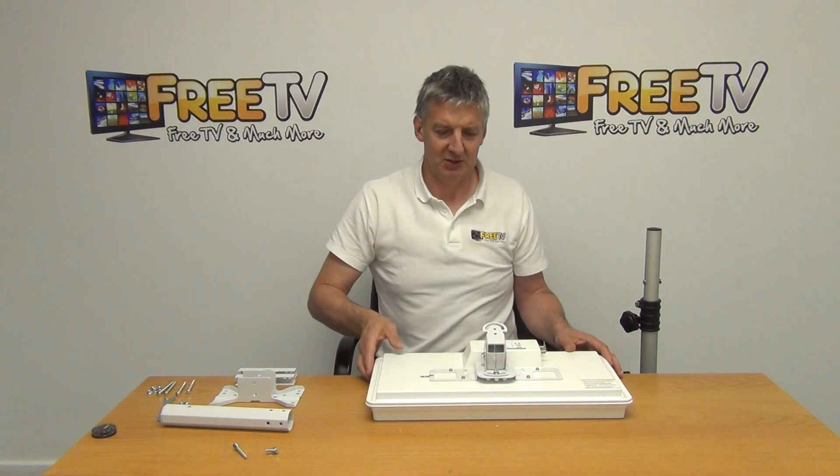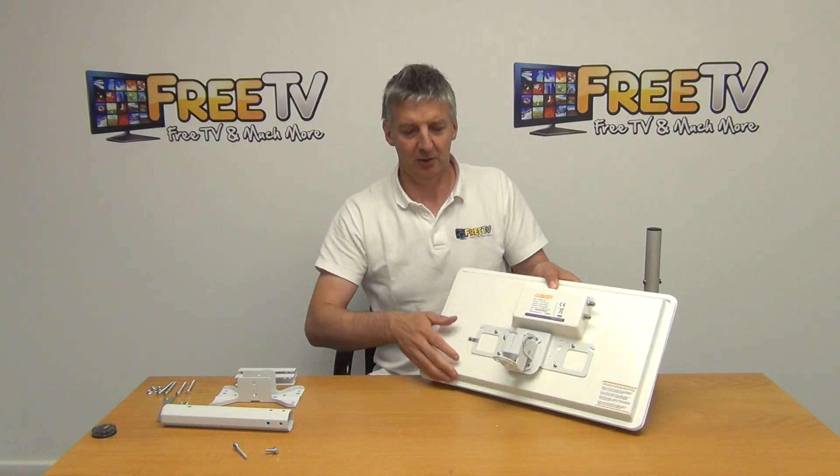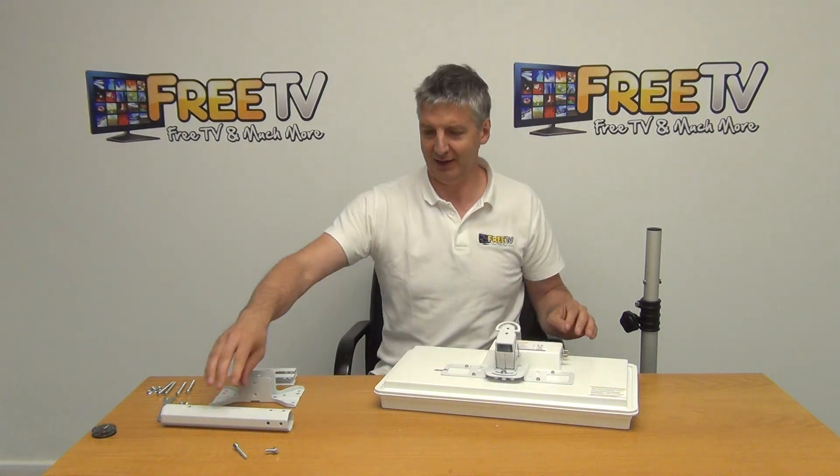Right, so we have that mounted to that point. What we're able to do now is adjust the angle here. So what I need to do now is put a little bracket onto this.